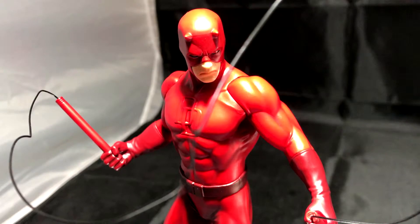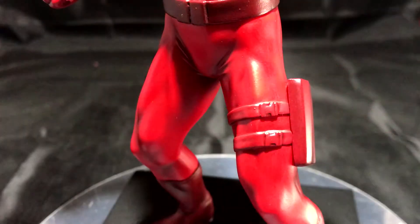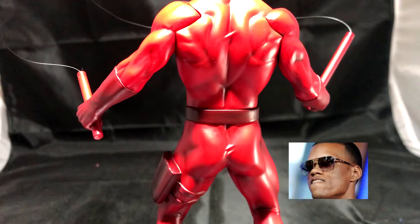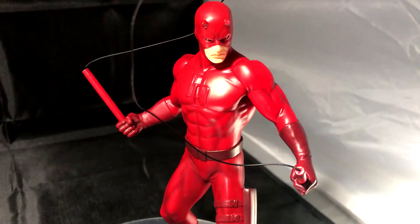He looks fantastic and definitely deserves to be labeled as a premium model. The smooth slick details are phenomenal and for the price of $30, it is absolutely worth it. Aside from the weapon, my only complaint would be the seam lines along his arms and maybe the waist. From certain angles, the separation between the limbs looks a little deep, but this certainly doesn't take away from the value.